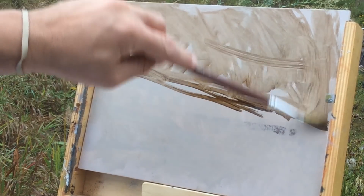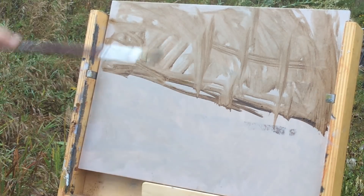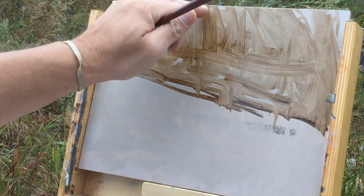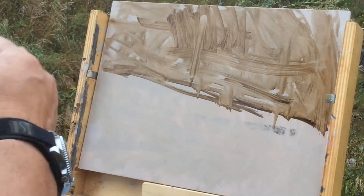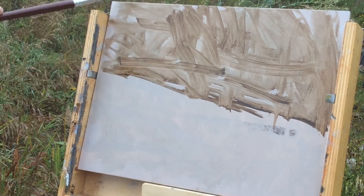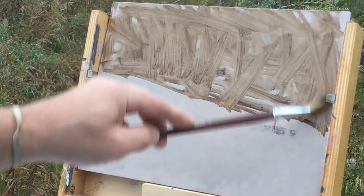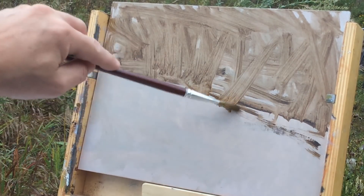This is more of an intuitive approach to finding a composition. You've seen in my past videos where I do a really dark umber blocking and then wipe out the lights with a paper towel — pull the tone right back out. This is the stage to be creative and expressive with the brushwork, because some of this initial brushwork may survive into the finished painting.